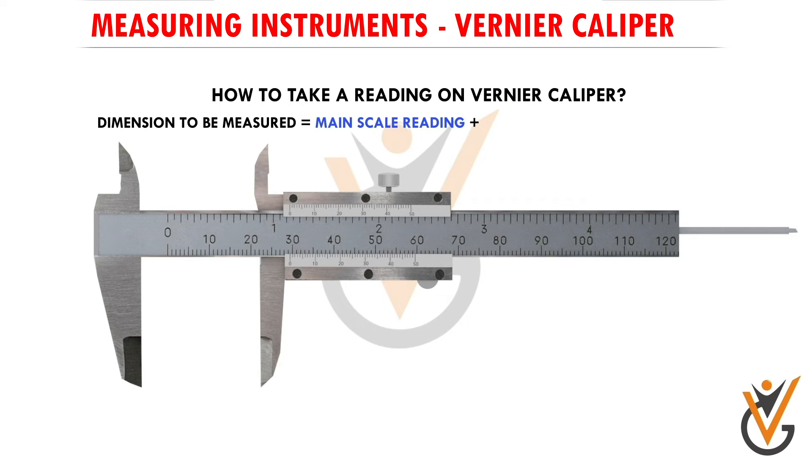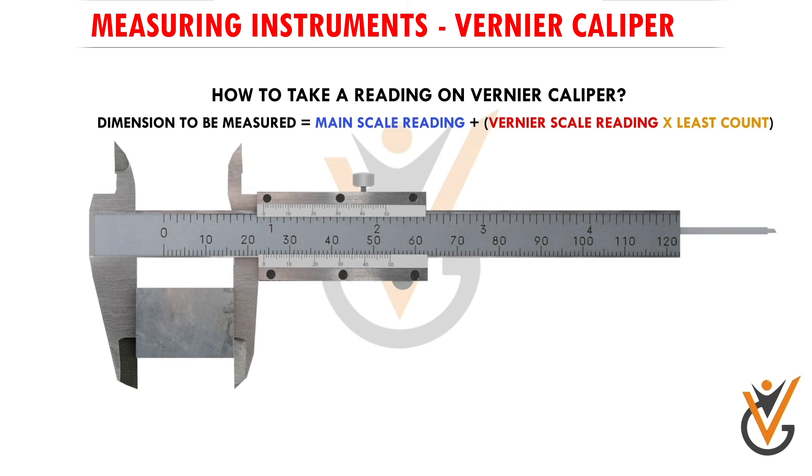The formula to find the dimension to be measured is: main scale reading plus vernier scale reading multiplied by least count. The least count for the vernier caliper is 0.02 millimeters. We place the object between the two jaws, move the sliding jaw close to the object surface for grip, then use the fine adjustment screw to move the sliding jaw softly so the jaws make definite but not tight contact with the object. Once properly adjusted, the locking screw is used to lock the vernier scale in place so the measurement is not deviated.